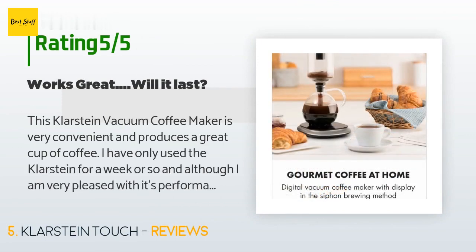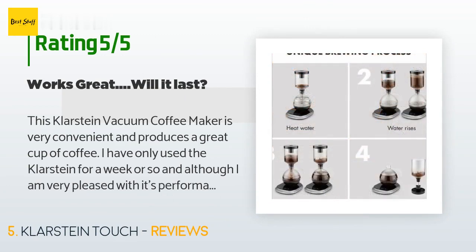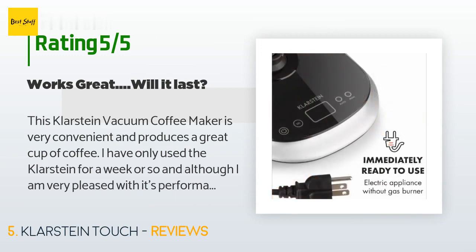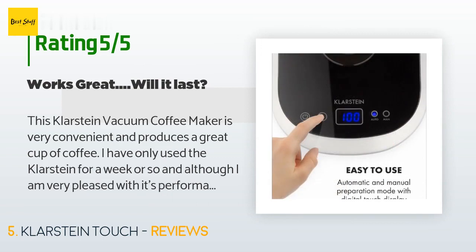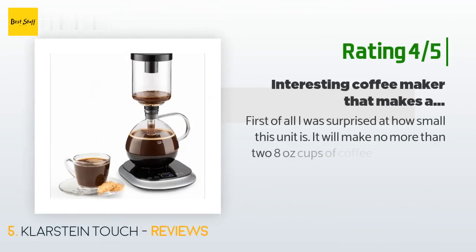A customer said: "This Klarstein vacuum coffee maker is very convenient and produces a great cup of coffee. I have only used the Klarstein for a week or so, and although I am very pleased with its performance so far, I am somewhat concerned that the bond between the metallic bottom heating section and the glass may be a future point of failure. It is not normally easy to maintain such a bond over the long term, but for now, considering the great performance and its remarkably low price, I have to give the unit five stars."